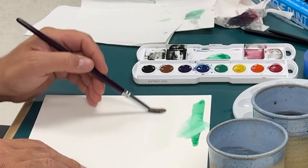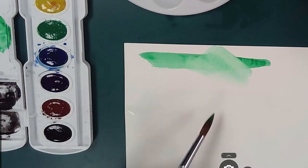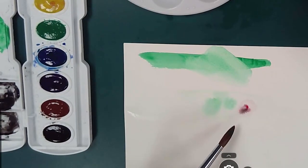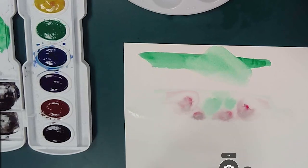When you lay down some water on the paper and then follow up with paint, you get this really cool bleeding effect. A lot of times artists call this wet-on-wet because you're putting wet paint on wet paper. It's really challenging to control, but you can get some really good effects with it.